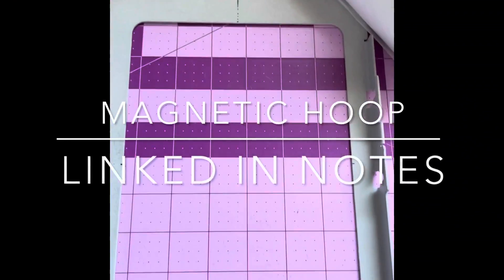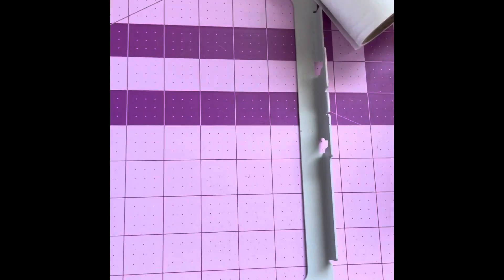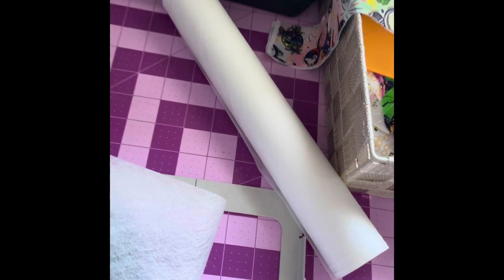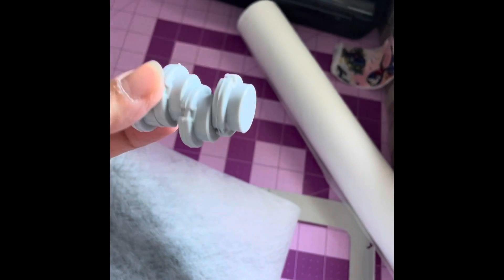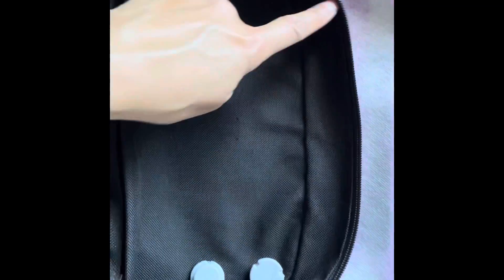This magnetic hoop — I will link it in my video notes below. It comes with these magnets. I felt like I didn't have enough so I ordered extra. I've centered my project. Now I'm going to make sure that everything stays in place with this temporary adhesive 505. This hoop uses heavy-duty magnets to keep everything in place. Because it's an odd-shaped item that we're embroidering, I am going to use safety pins to keep these in place up here.